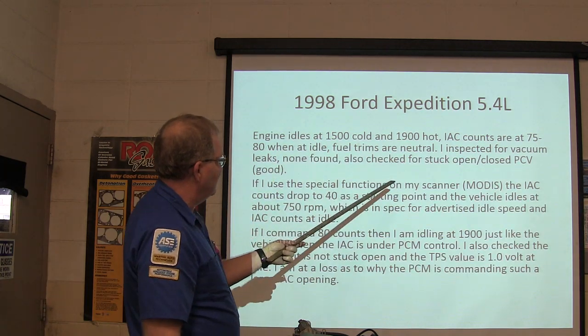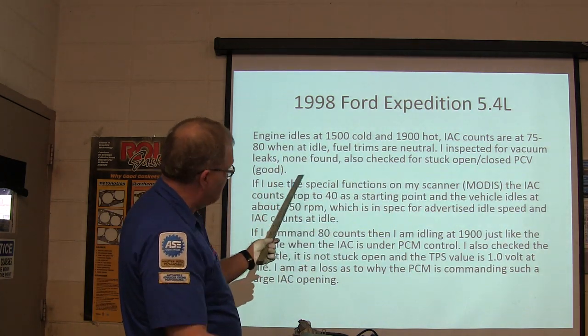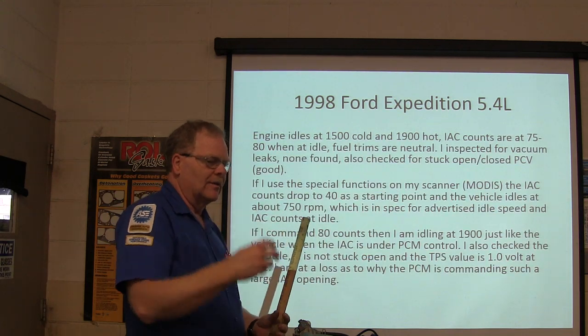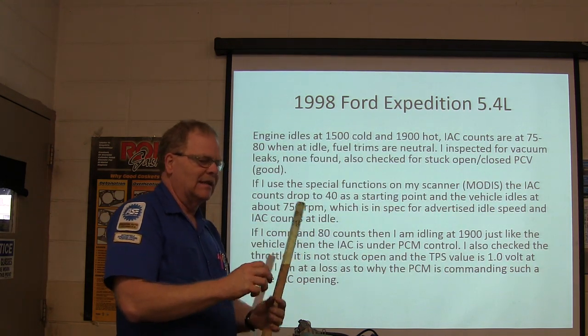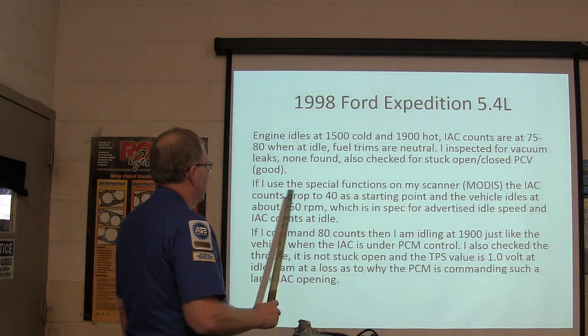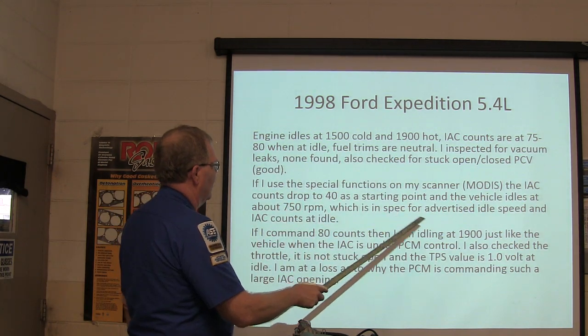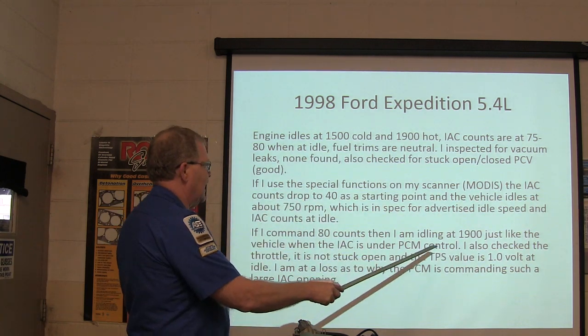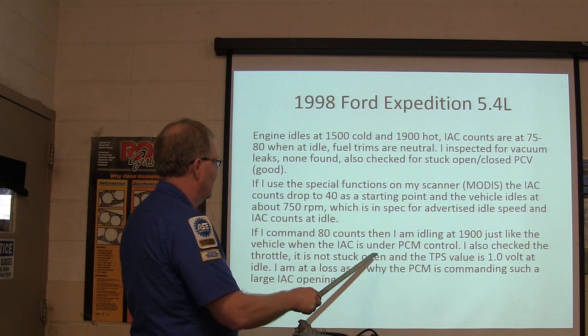No vacuum leaks found. He used the special function to bring the IAC counts up to 40 at the start point — vehicle idled at about 750, which is spec. He commanded 80 counts and it idled at 1,900, just like the vehicle with the IAC. So he checked the throttle — it's not stuck open, and TPS is at one volt.